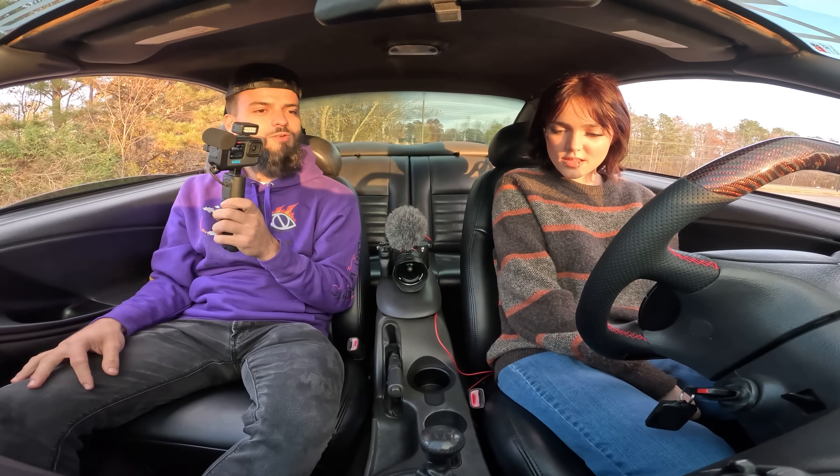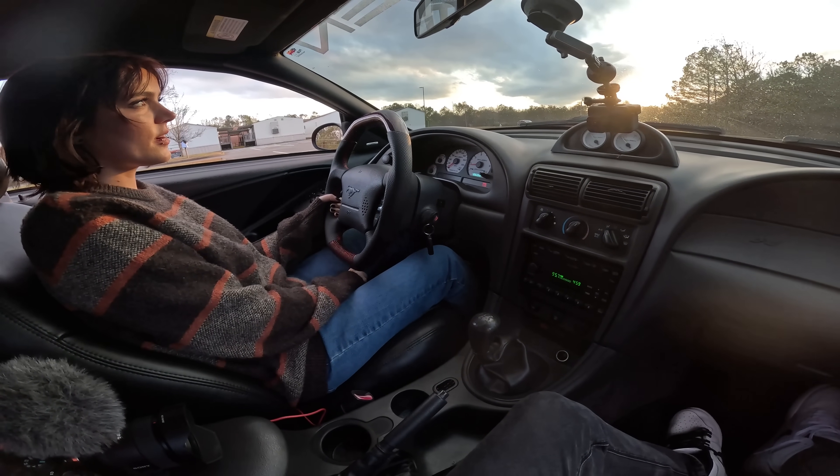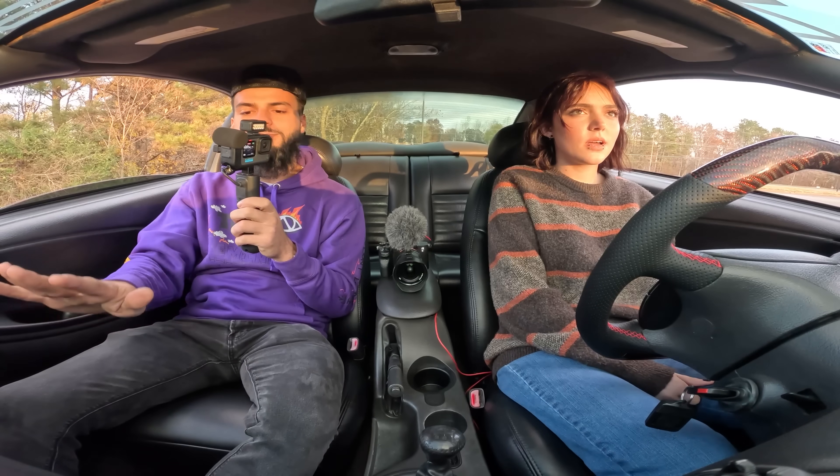Push that clutch all the way down and just get used to the feeling of your foot going up and down. Try and do it slow. Whenever you slip the clutch out you want to be really, really gentle on the outward — you can push it in fast but you can't just let it pop out, because whenever you let it pop out that's how you stall. Now push the clutch all the way in and hold it, because whenever you put it in gear as soon as you let it back out it's going to want to go.